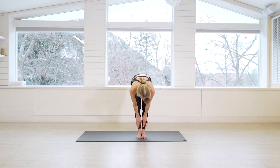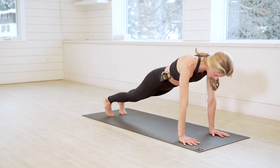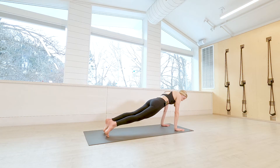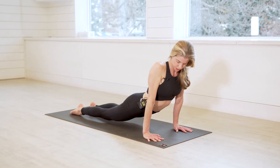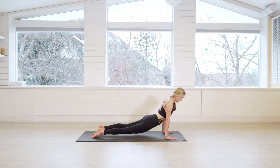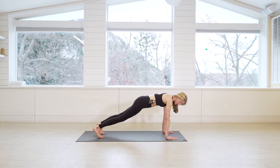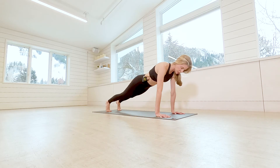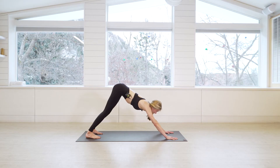Exhale, dive down to forward fold. Inhale, lift halfway. Exhale, plant the hands and step back. I'm going to break down a chaturanga for you. In chaturanga, start in a high plank — everything lined up — then hinge forward slightly so you're just a little bit over your wrists, and lower down halfway with elbows pinned into the sides. For upward facing dog, come to the tops of your feet; your thighs are not resting on the earth, avoiding strain on the low back. Then come into downward facing dog. As a modification, you can take chaturanga on your knees and lower halfway down, or hold a high plank and move straight to downward facing dog — all great strength-building options.